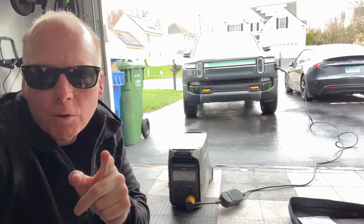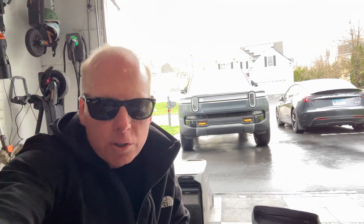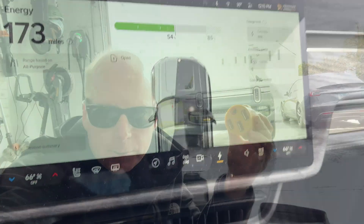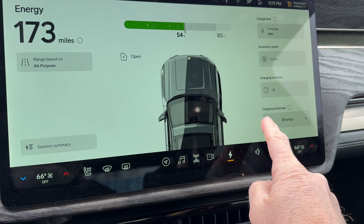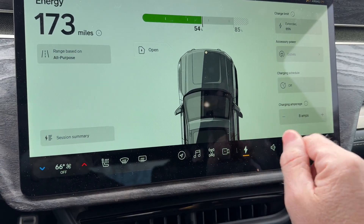Jeff Keane here with the EcoFlow Delta Pro 3. Now let's try charging the Rivian R1T. I'm going to use the Rivian's mobile charger in my 30 amp generator twist connect to 1450 adapter. I'm going to start off with the minimum 8 amps.